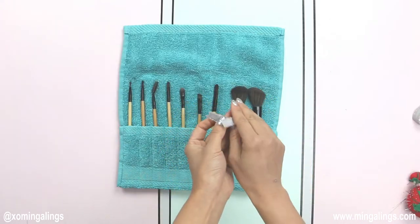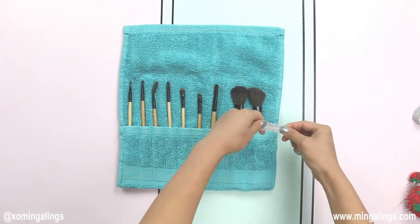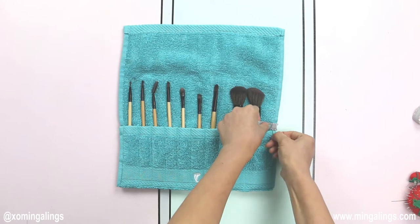Fold the elastic closure in half, line the raw edges to the towel's edge, right above the fold. I'm going to pin it to show you what I'm trying to do here.